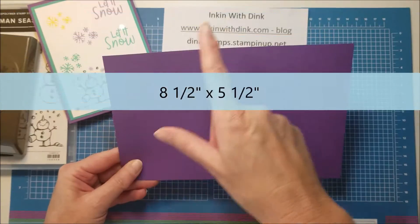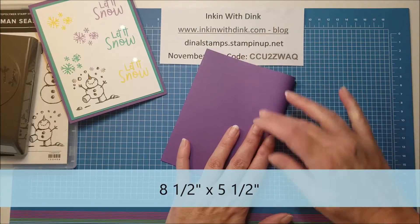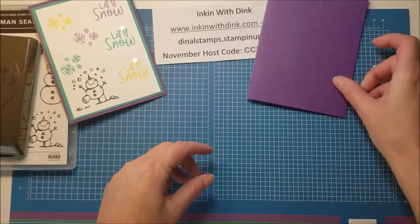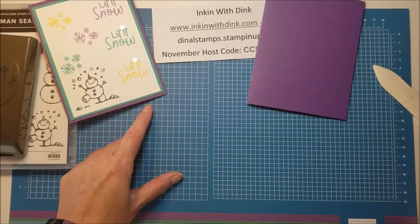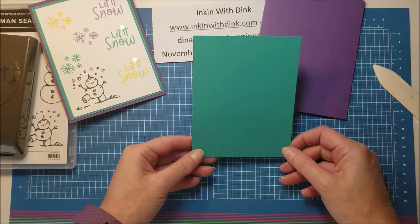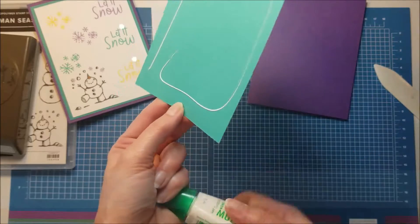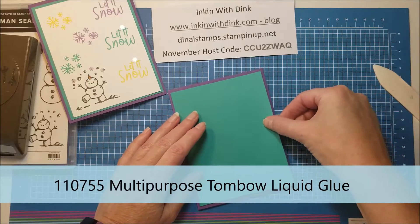To start off I'm going to use a piece of Gorgeous Grape cardstock and this one measures eight and a half by five and a half. I love this Gorgeous Grape cardstock - it is by far my favorite Stampin' Up color. Purple is the bomb! The next layer we're going to use is Bermuda Bay. I just love that these colors are all so bright and really pop when they're together. This layer is going to be five and a quarter by four, and since I'm not doing anything to it I can go ahead and put it on my card front and center it.